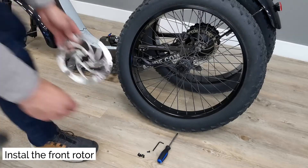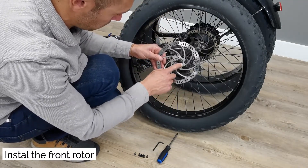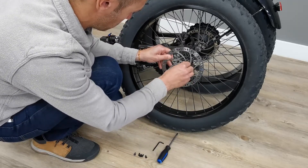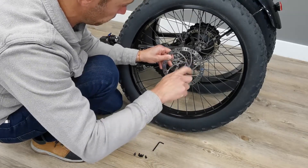How to install the front rotor. Use a Torx 25 to install the rotor on the hub. Place the rotor with the writing facing you. Tighten your rotor bolts in an X pattern. We highly recommend to use a torque wrench to torque the bolts to 4 Nm.